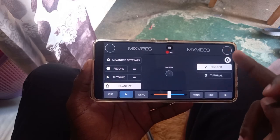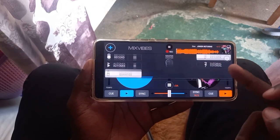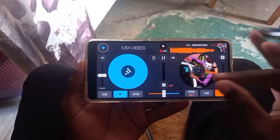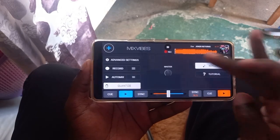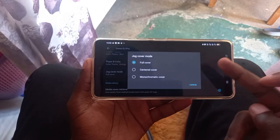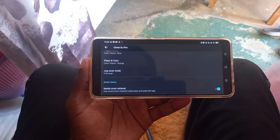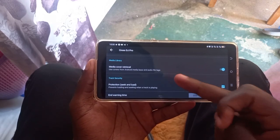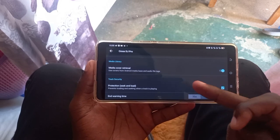The jog cover mode determines how the jog wheel looks when you load your song — you can see the jog wheel is fully decorated with the artist's album art. If you want to set it to the center mode, come to this section and set it to center cover, monochromatic cover — just what is best for you. The media cover retrieval uses covers from the Android media base and the audio file tags.